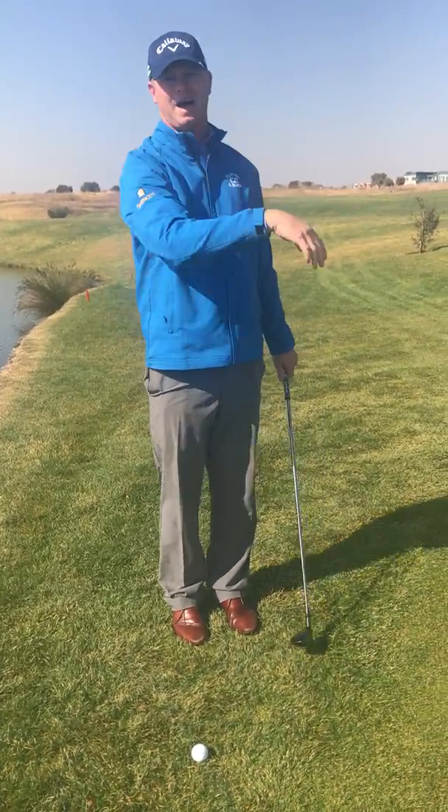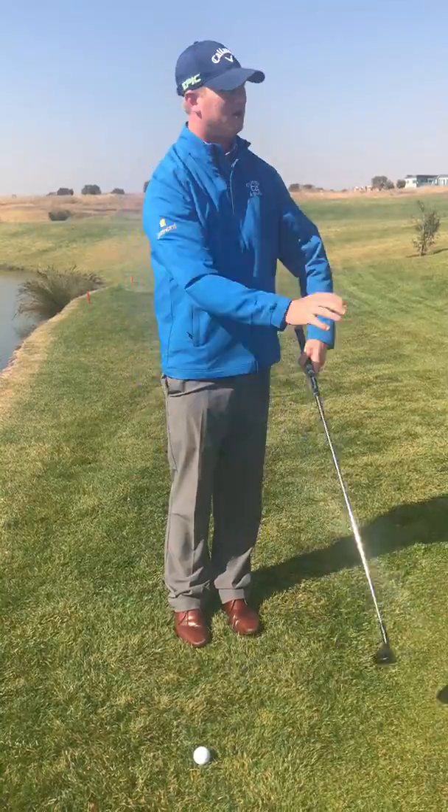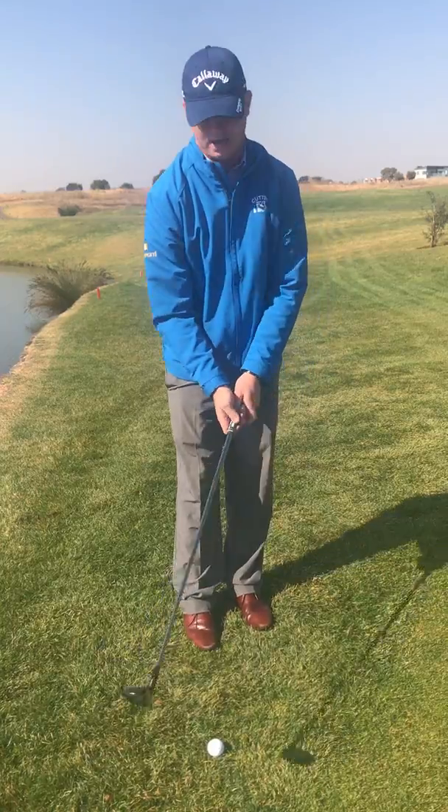A lot of you guys will chip — you know, I've got the slope behind — you might thin it going into the bunker and you struggle to get up and down again. So for me the golden rule here with chipping is get it onto the green as soon as you can.